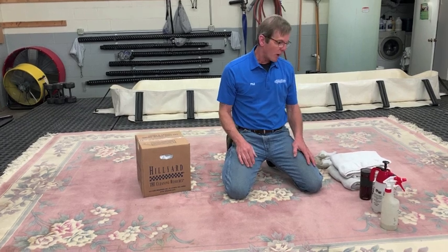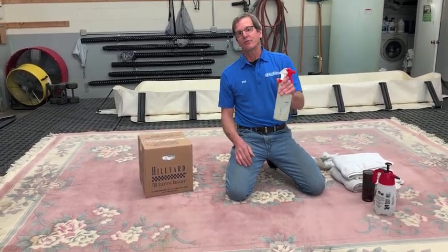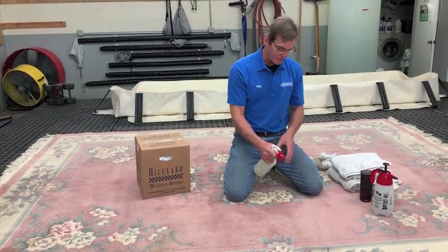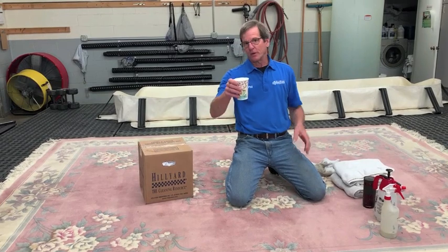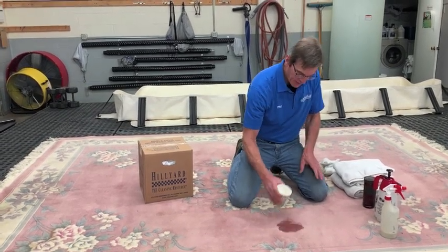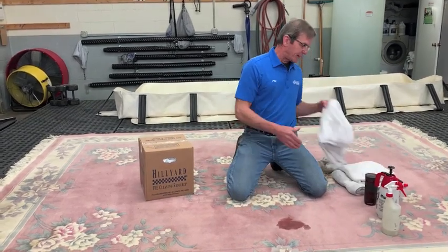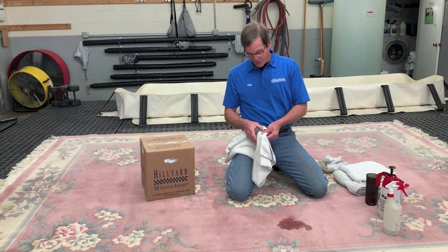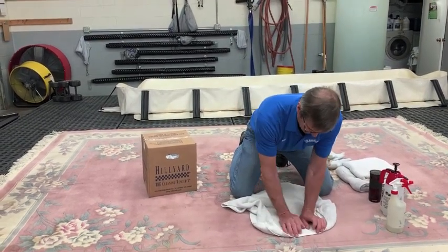But then what you want to do is add water. You might have a sprayer like this — clean it out and put fresh water in it and add some water. Or if you don't have a sprayer, you can simply use a cup of water and pour some on. The solution to pollution is dilution.